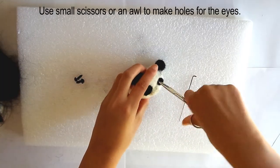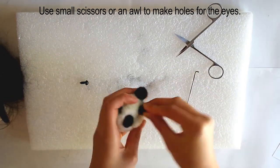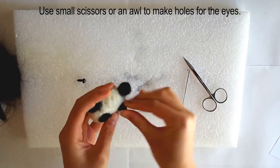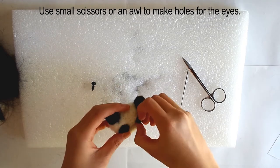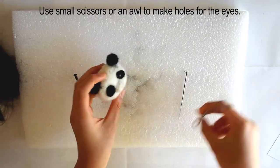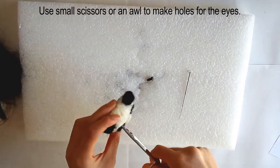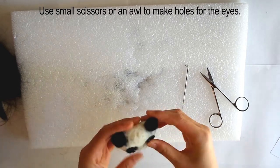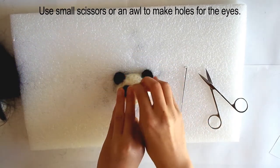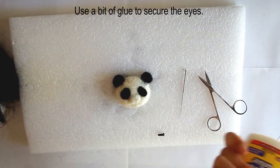Use small scissors or an awl to make holes for the eyes. You can use amigurumi eyes or a special needle felting eye. If you're using amigurumi eyes, you have to twist the eye a little to get it in. Be sure the hole is deep enough for the eye to fit. Use a bit of glue on the end of the eyes to attach.